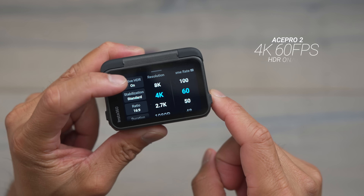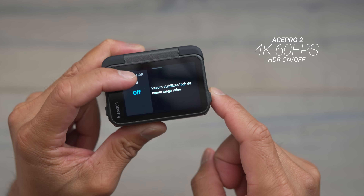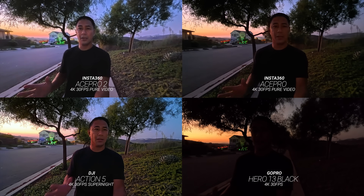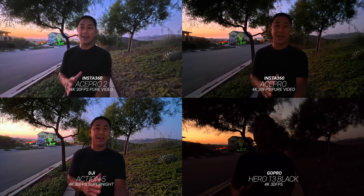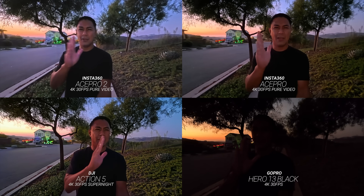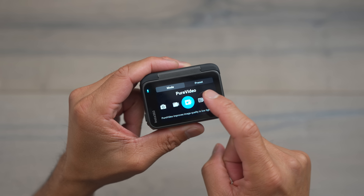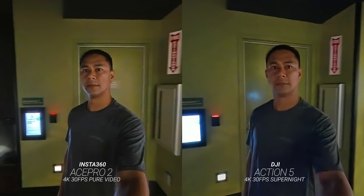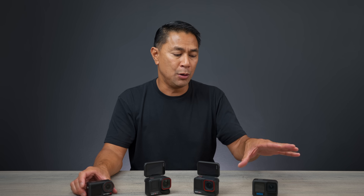Speaking of 4K60, one upgrade on the Ace Pro 2 is that we now have 4K60 with the ability to turn HDR mode on. For low light shooting — definitely a popular discussion when comparing to the Action 5's new sensor — the Ace Pro 2 does really well. Both the Ace Pro cameras have what they call Pure Video mode, a separate mode for really dark scenarios. DJI's Action 5 has a similar Super Night mode. GoPro doesn't have any night modes.